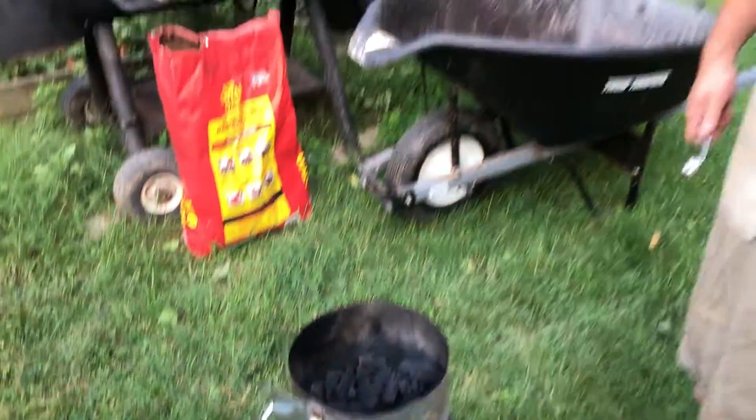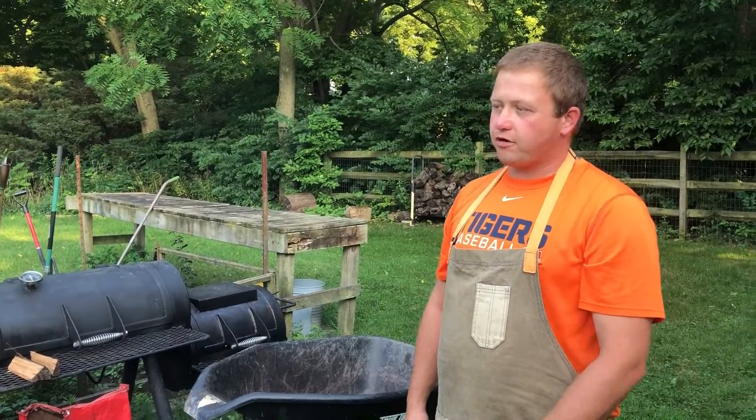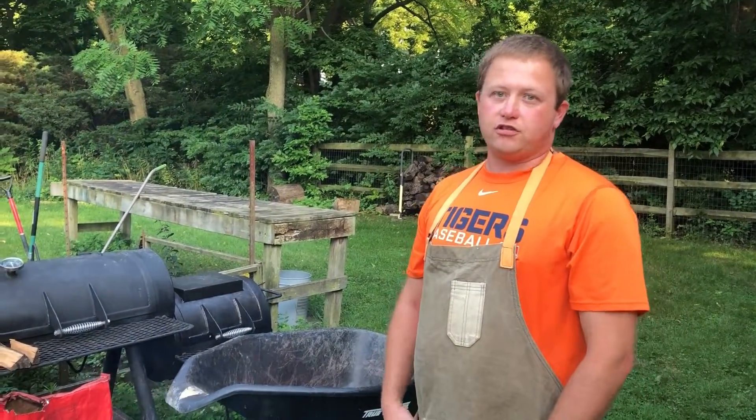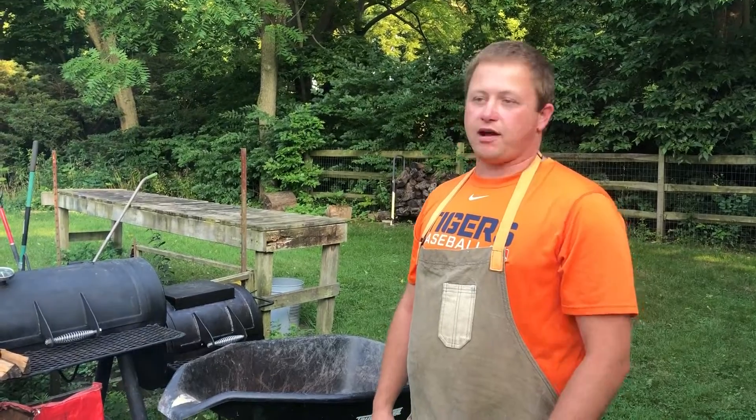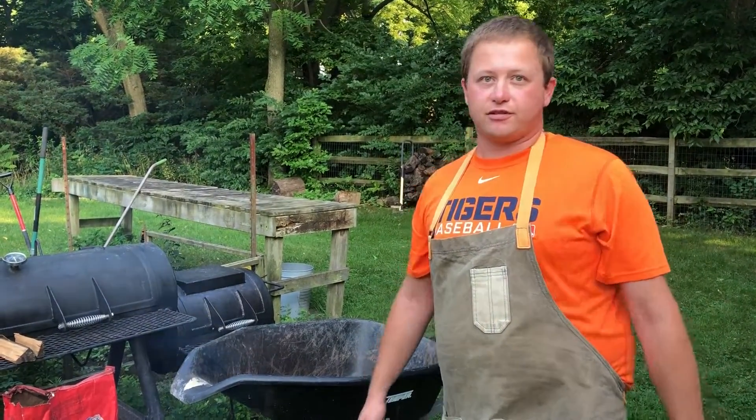We'll have flaming hot charcoal in probably five to ten minutes with this method. If you use newspaper it's probably closer to 20 minutes, and if you use old-school lighter fluid it's probably going to be closer to 30 before you actually want to eat it — and it's still going to smell like lighter fluid.